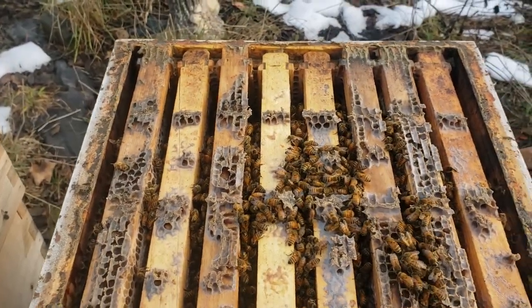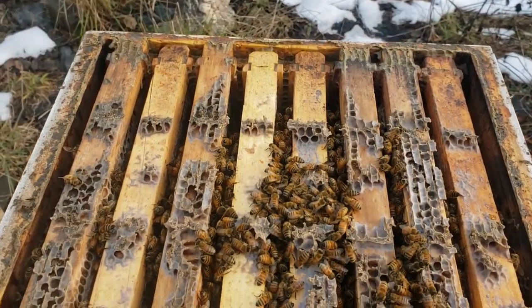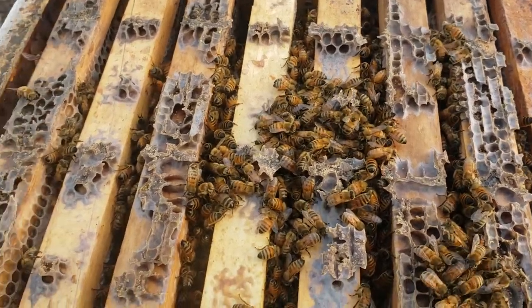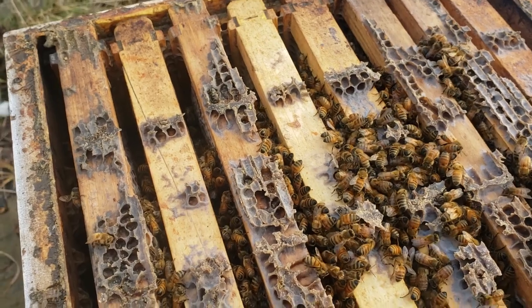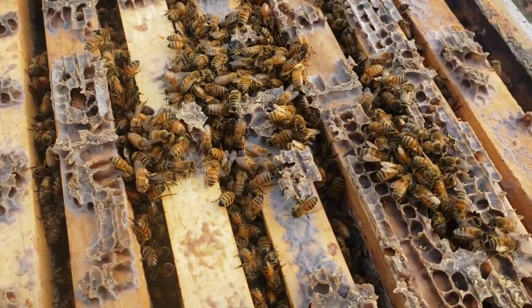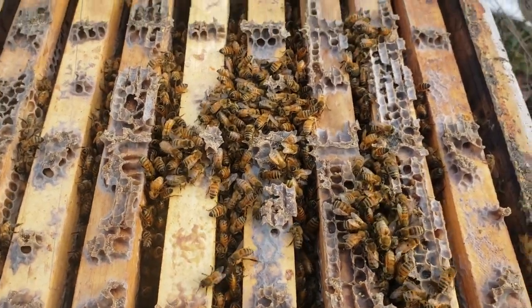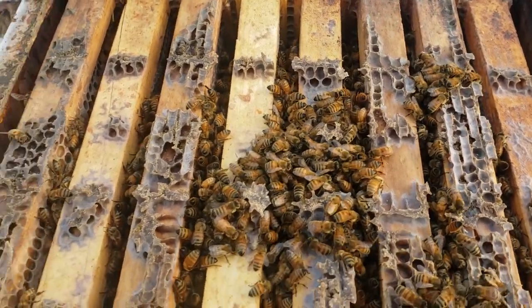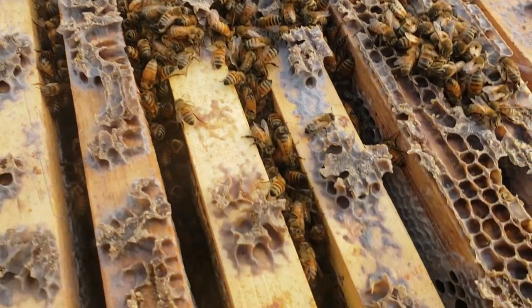I've removed the top honey super and you can see right here there's a nice group of bees sitting up on top. They all look like they're nicely clustered together. So they have definitely survived. We're going to put the hive back on and put them inside there.